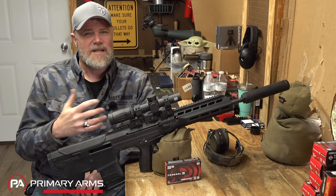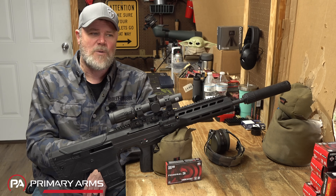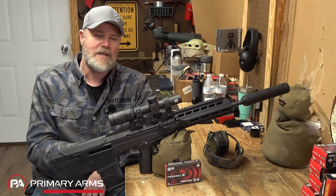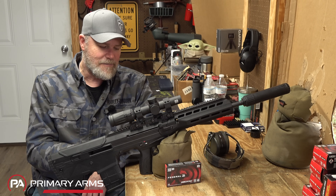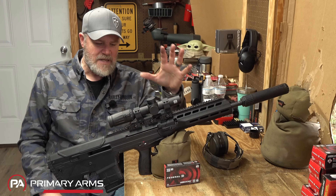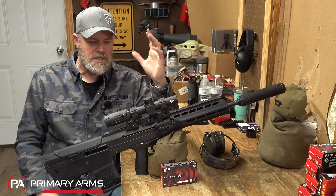We'll do accuracy testing in a future video, because today we have rain and 20 mile-an-hour winds — everything that's simply not conducive to getting a target to even stay up. They've made some claims about accuracy improvements and we'll put those to the test in a dedicated video. So let's get started today taking a look at the new Wolverine.